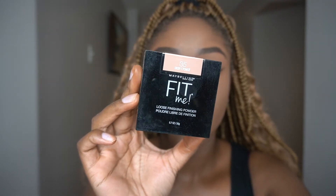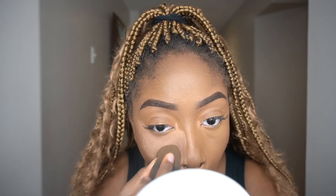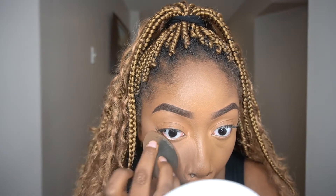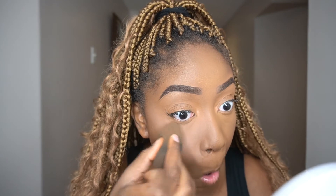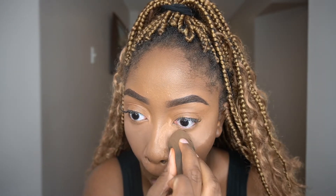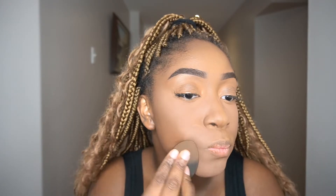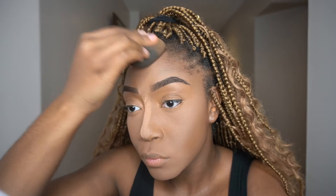Next I'm taking the Maybelline Fit Me Pressed Powder to set all the areas where I applied concealer. This is another step to take your time with. If you notice, I don't actually bake — instead I press the powder into the skin and immediately dust off any excess. The reason I take this approach is so my skin isn't left super dry to the point where patches form. I get a flawless application by pressing in only what the skin needs and removing the rest.